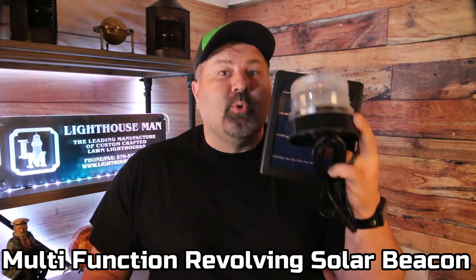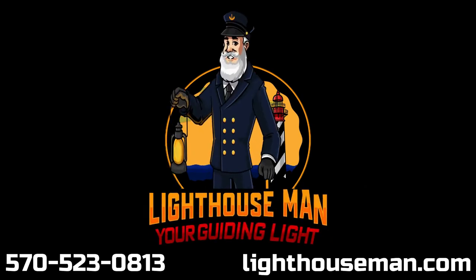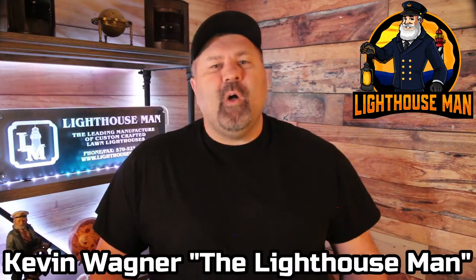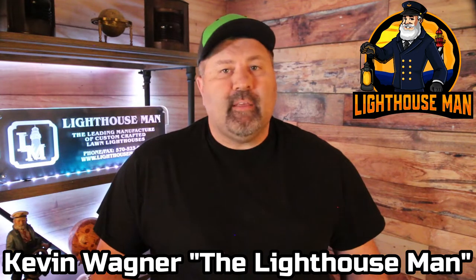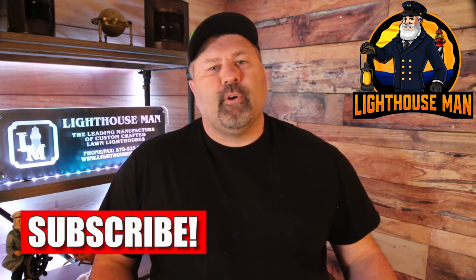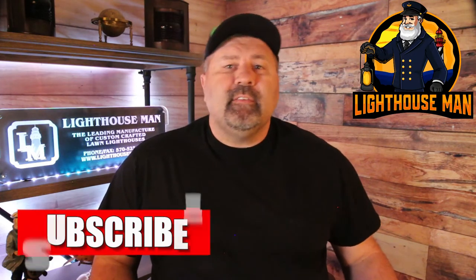I'm going to show you everything you need to know about our brand new multi-function revolving solar beacon. What's going on? My name is Kevin and welcome to Lighthouse Man TV where we make detailed product videos to help inform you, our customers, so you get exactly what you're looking for. In this product video we're going to be going over everything you need to know about our brand new multi-function revolving economy solar beacon. Let's take a closer in-depth look at this revolving solar lighthouse beacon.